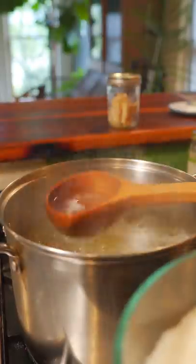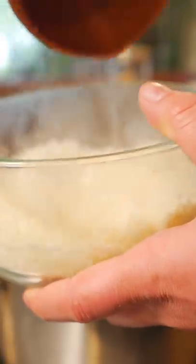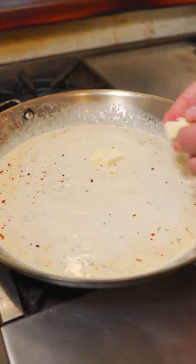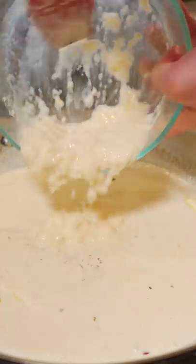Parmigiano reggiano — before you strain the pasta, add some of the pasta water to the cheese and let it break down. Heat's nice and low.